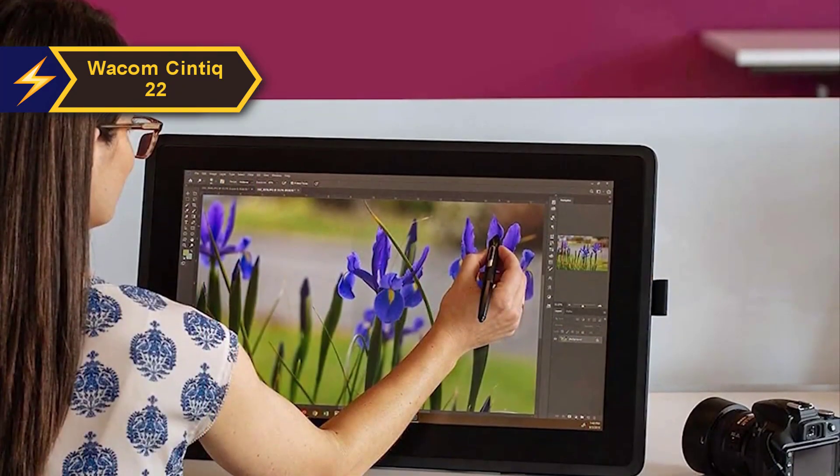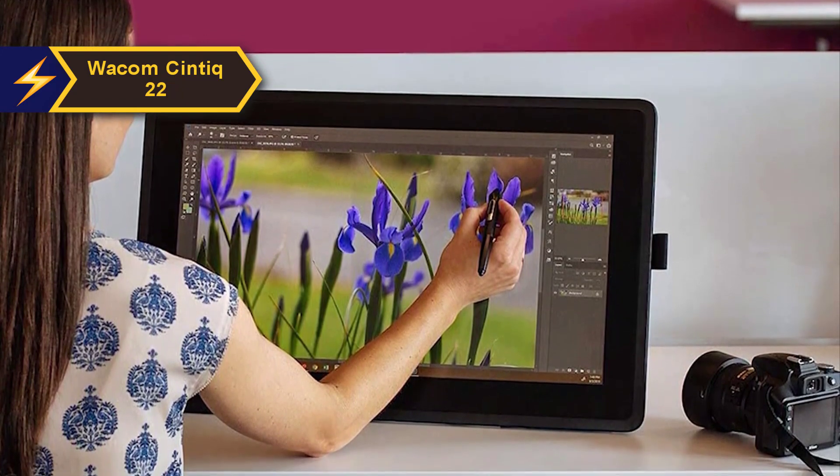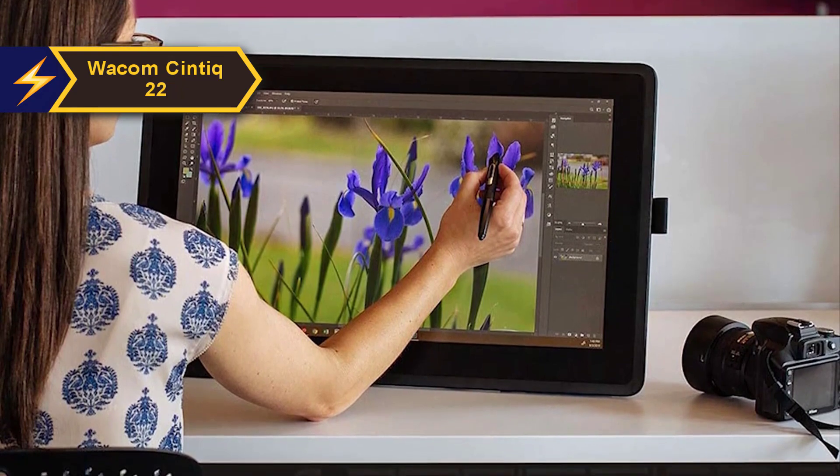Setting up the Cintiq 22 is pretty straightforward. Unlike the single-connector cable system in the 16-inch variant, the 22 model uses three distinct cables for connectivity: USB, power, and HDMI.